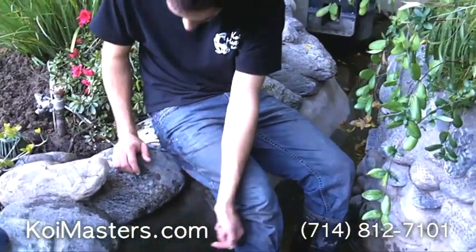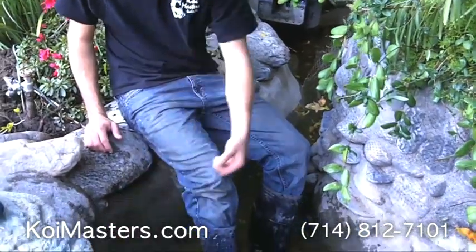a dirty mess into the pond, it's going to overflow and divert right here into the drain. And that's pretty much it — how you solve your overflow problems and how you install an overflow. If you have any other questions, feel free to visit the website at KoiMasters.com.